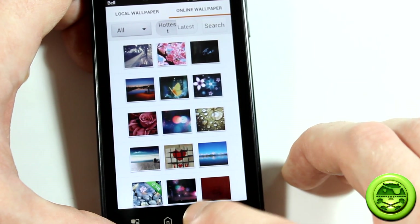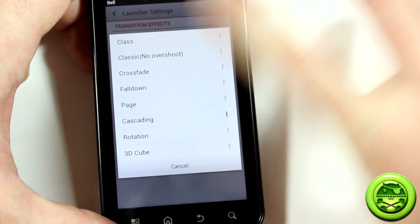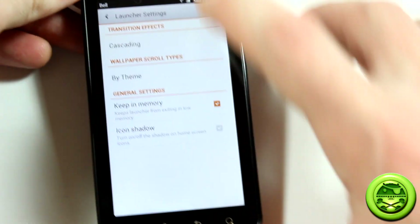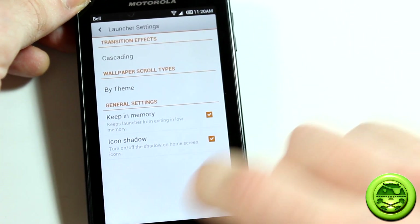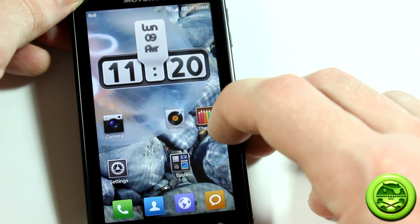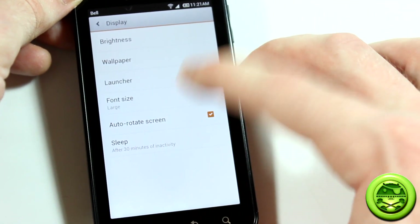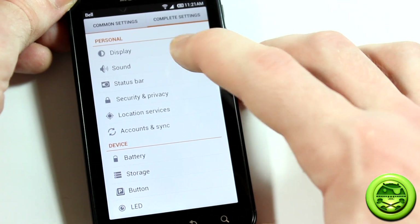Under launcher settings you can change the look and transition effects between home screens. This launcher almost eliminates the need for a third-party launcher. Options include wallpaper scroll tied by theme, center, left, or right; icon shadow; and font size — I prefer large. You can also set the sleep timeout for how long before the screen goes inactive.